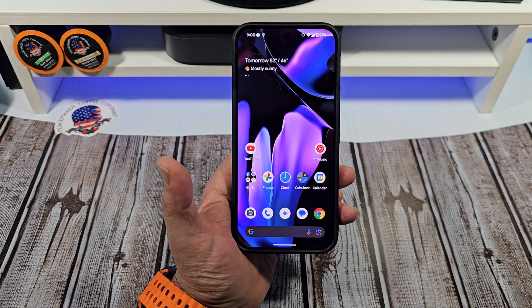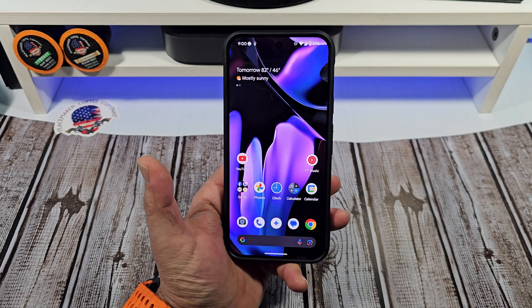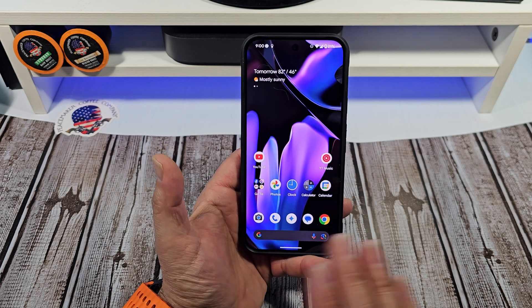Hey, how's it going, everybody? I wanted to show you all real quick how to enable flash notifications on your Google Pixel 9 Pro XL.